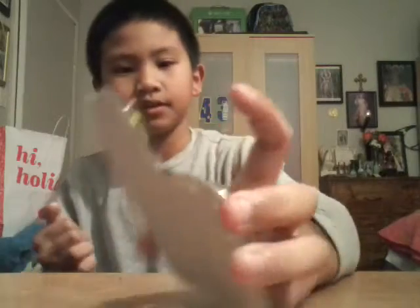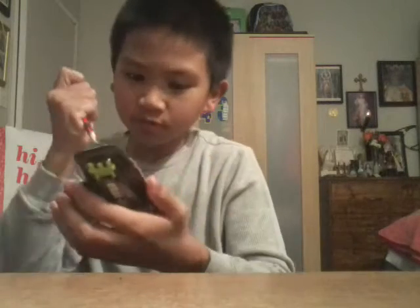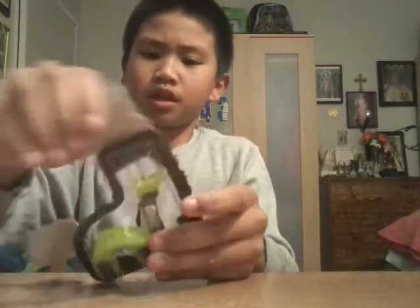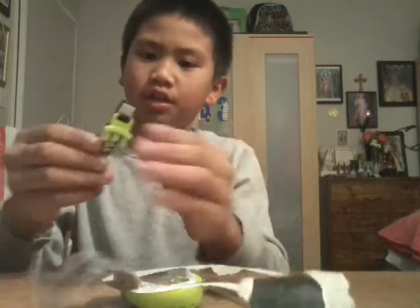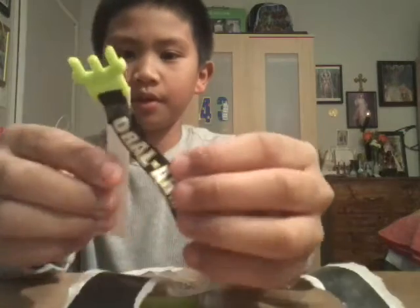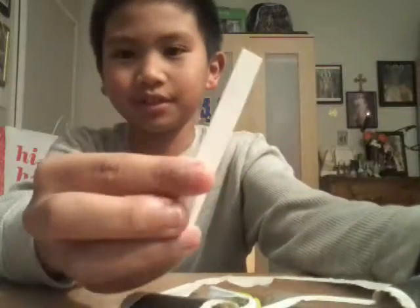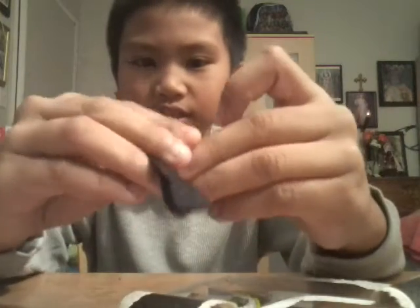Hey mouth guard, can I stab you? He said yes. So here's the strap, and it has like a thing on it. There's like tape. This looks like a Victoria's Secret scent thing.